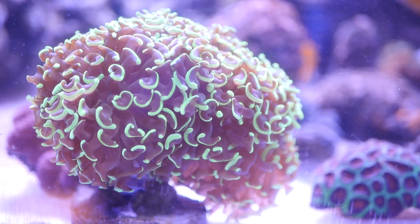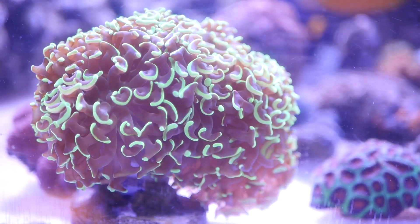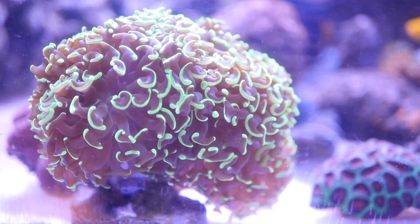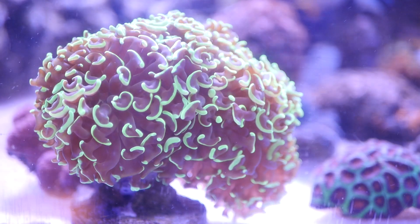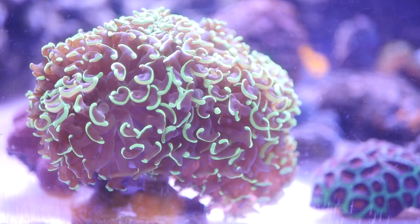Euphyllia corals are a fantastic choice for both beginner and experienced reef keepers. They come in a variety of colors and forms, each with its unique charm. Despite their differences, they share similar care requirements.